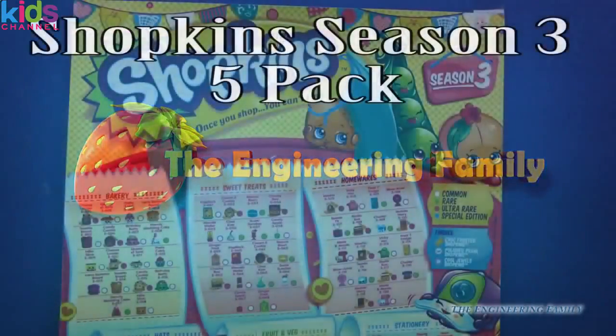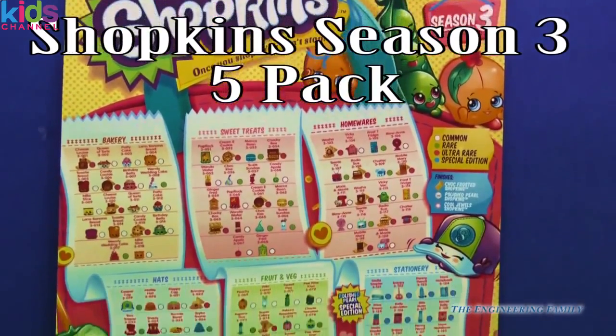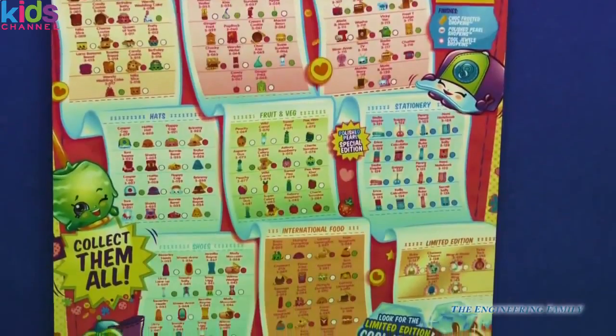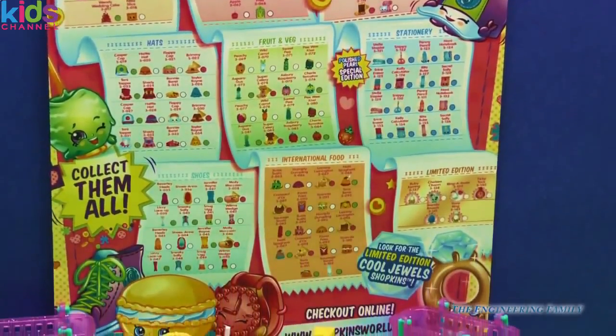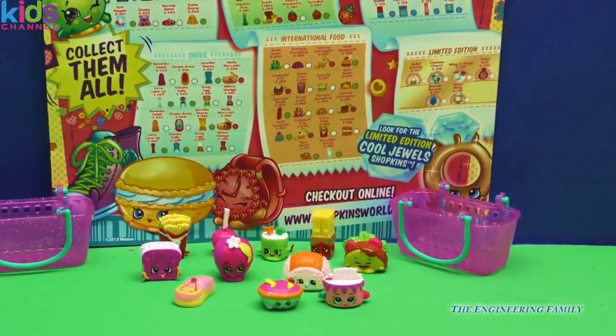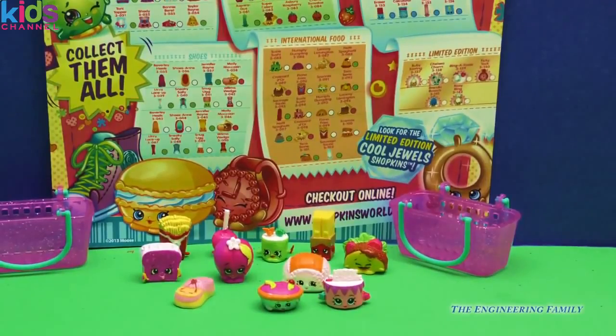Hi everyone! We have Shopkins Season 3 again and we are ready to shop — we seriously cannot stop. We are so excited to collect them all. We did a sneak peek video already, so if you haven't seen it go check it out. These are the Shopkins that we got, including some within the new categories.